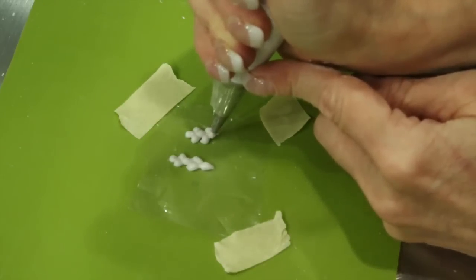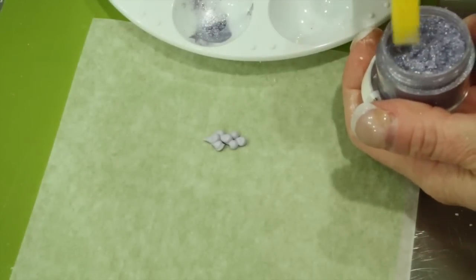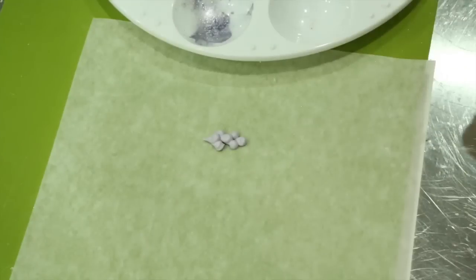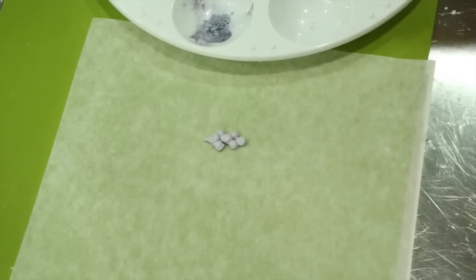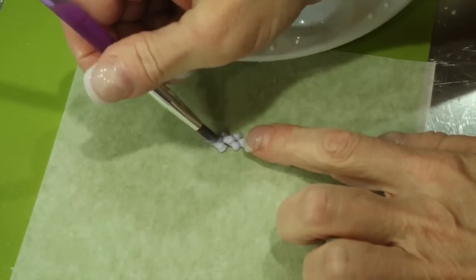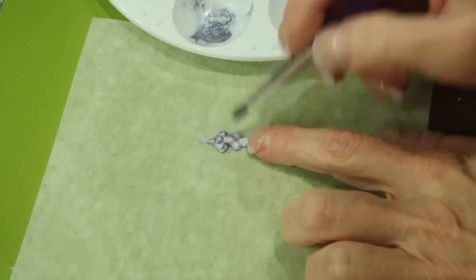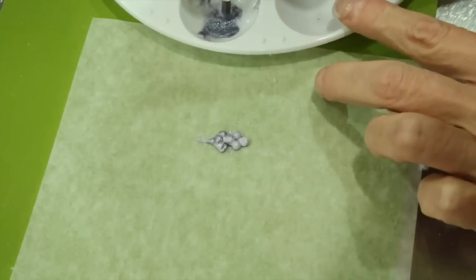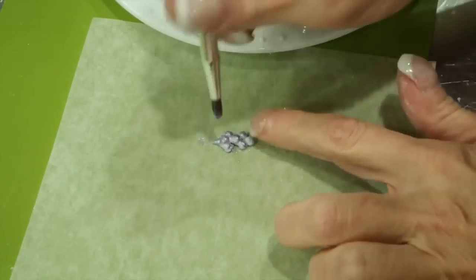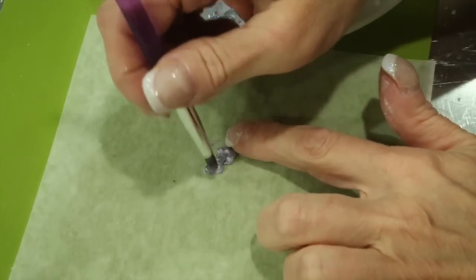So you'll have your two and then you'll bring one over. Then with a lilac pearl luster dust and a little bit of Everclear on the thick side, you will go ahead and paint your grapes to bring out a pop of color. If you find that it is still a little bit too thick, just add some more Everclear. The grapes should dry in a matter of seconds.